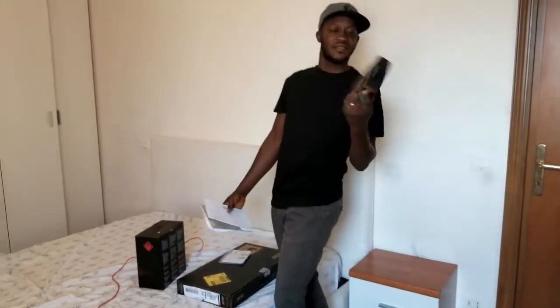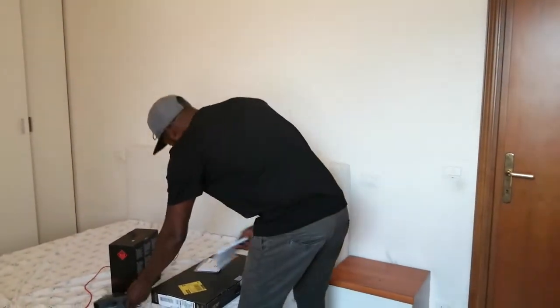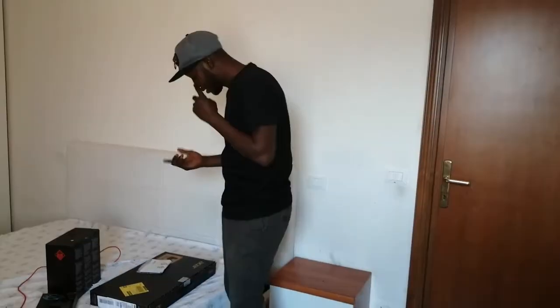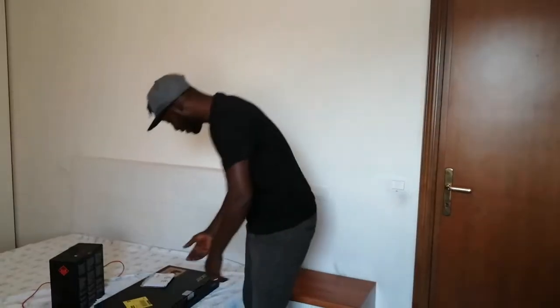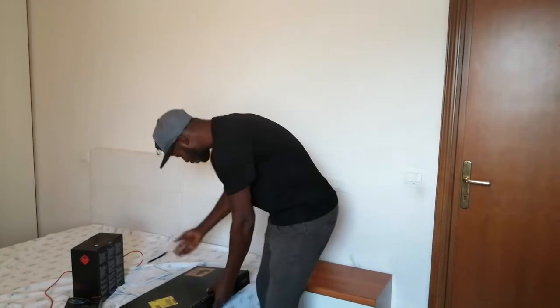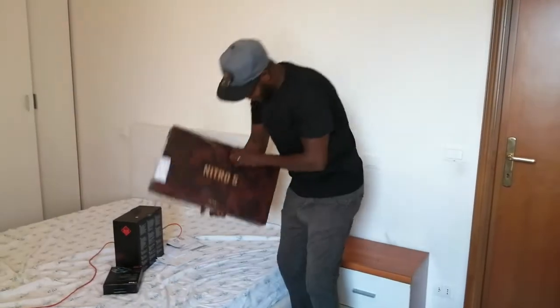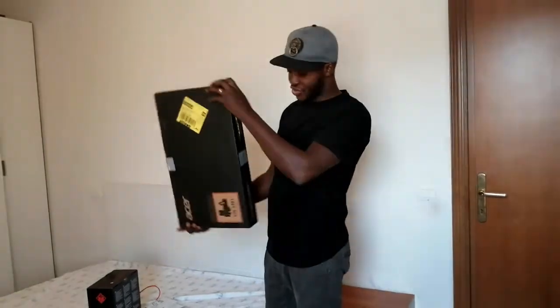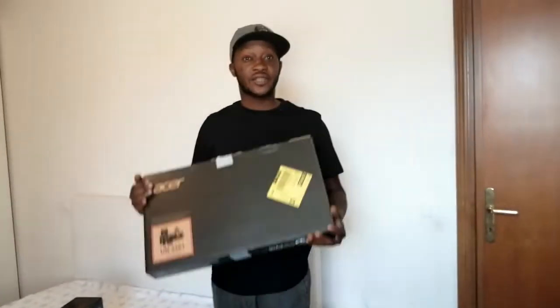We have this — this is the one I want to show you. I want to show you an expensive computer. You're gonna like this. It's not my computer, it's just a simple computer. I want to show you something — wow, this is the Intel Core i5.